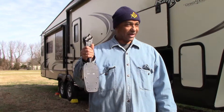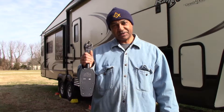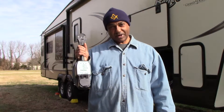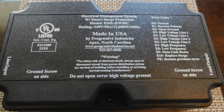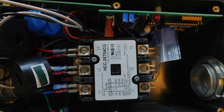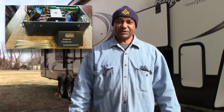We had torrential rains here in the fall and early winter on the eastern shore, and this surge protector got damaged in the rain. So what we're going to do today is install the new Progressive Industries EMS HW50C hardwired surge protector.